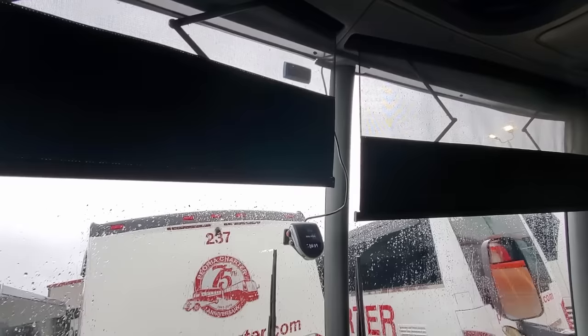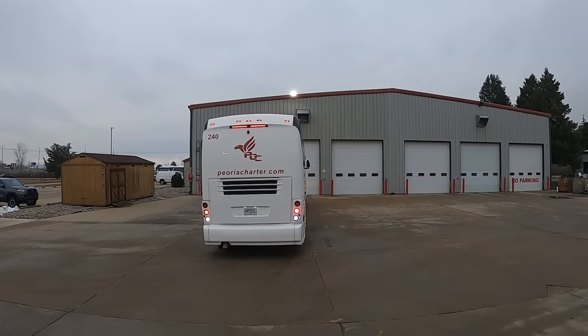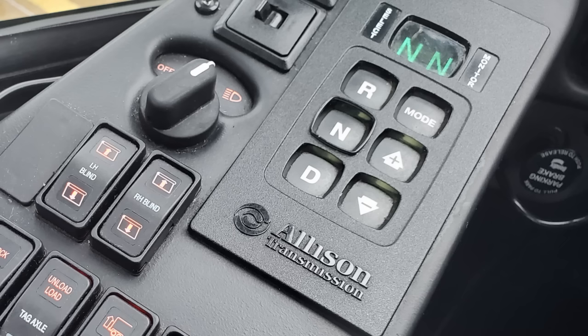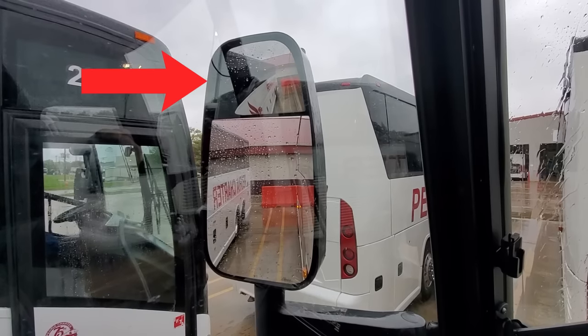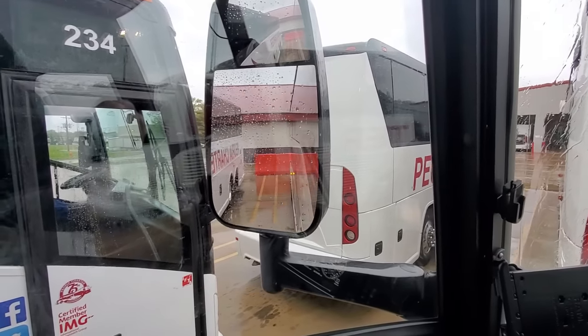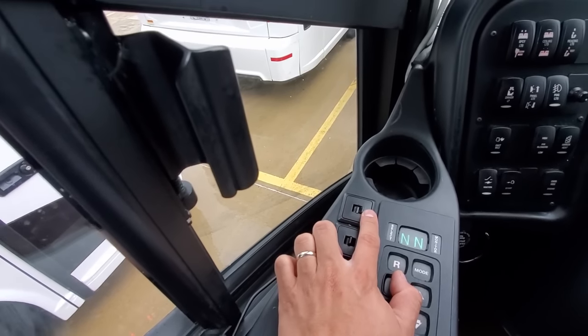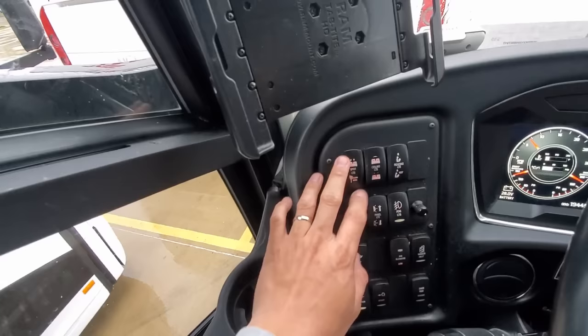Above that are the driver blind switches, which allow the driver to raise and lower the front windshield blinds independently to block out sunlight. To the right of those is the transmission selector pad, allowing the operator to select drive, neutral, or reverse. There's also a mode selector to manually select the gear. There is no park position — when parked, you simply select neutral and engage the parking brakes. To the left of the shifter pad are the mirror adjustment controls — the upper switch controls the upper convex blind spot mirrors and the lower one controls the larger mirrors below.